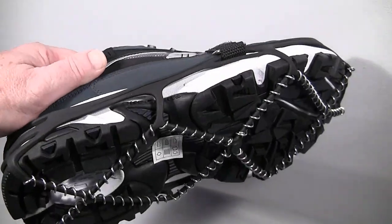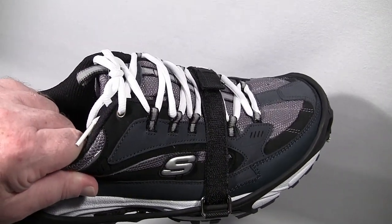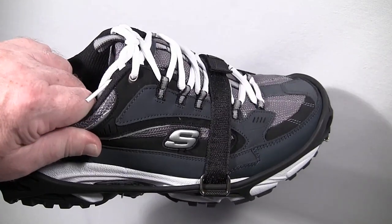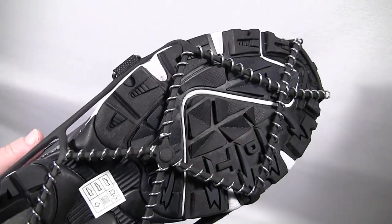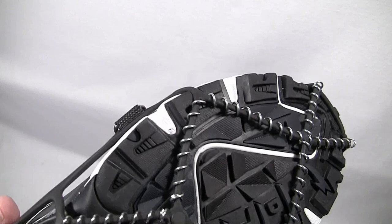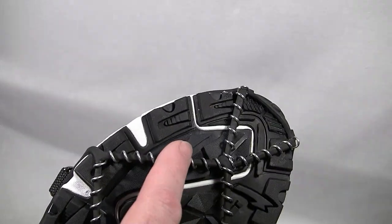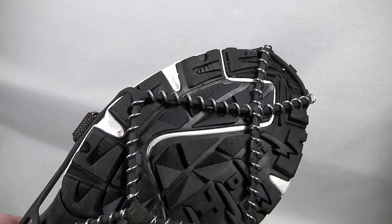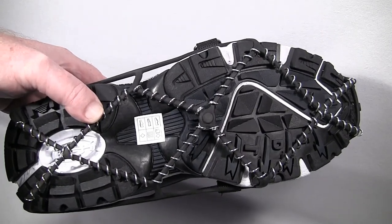I don't recommend either the Yaktrax Walker or Pro for off-road applications. By off-road, I mean walking through the woods or through a field — not a park jogging trail. They're not designed for that because sticks, twigs, and debris tend to get stuck in the coils. Also, walking over sharp or abrasive surfaces will wear the coils out faster — the rubber is tough but can be cut on something sharp.